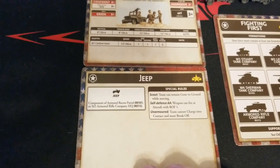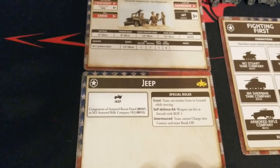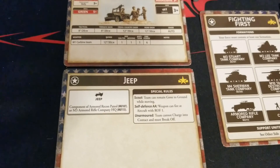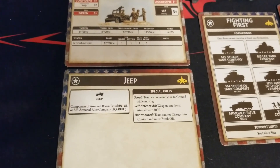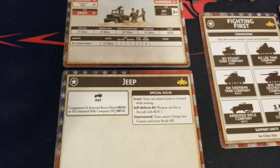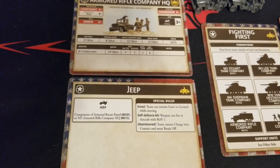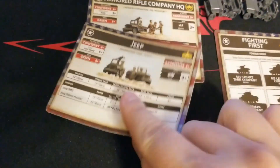The jeep is a component of the Armored Recon Patrol or the M3 Armored Rifle Company HQ. Special rules: Scout means teams can remain gone to ground while moving. Self-Defense AA means firing at aircraft with rate of fire one - something's better than nothing. And Unarmored means you're not charging into combat and have to break off, which makes sense - you're in a jeep, you're not going to plow into an infantry formation.